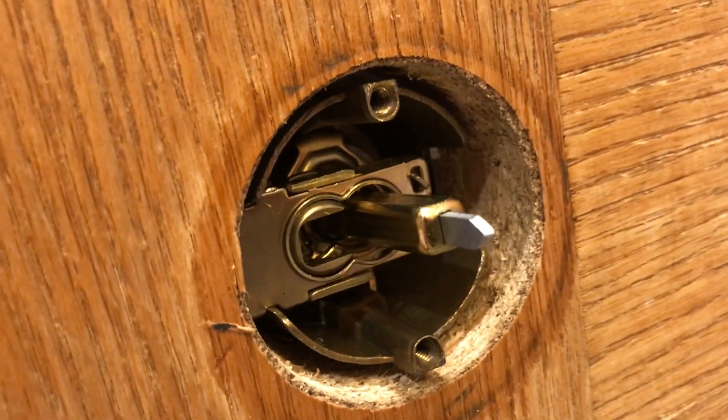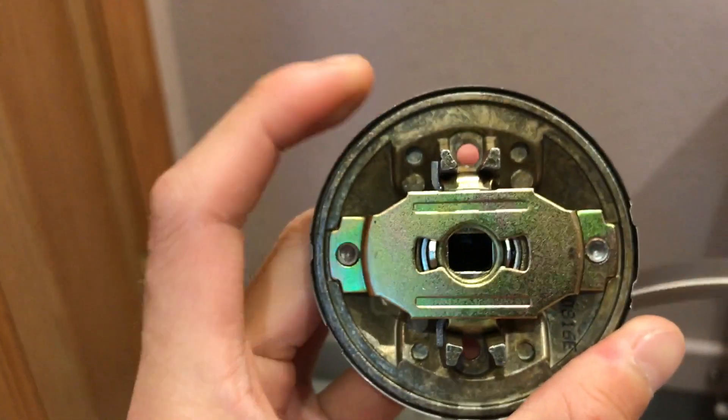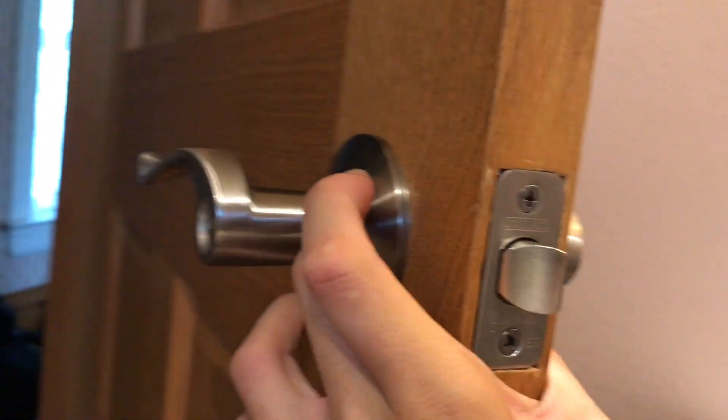See those two holes on the top and on the bottom? So you just put this right here, match it on the top and on the bottom. After you put it on, it will look like this.